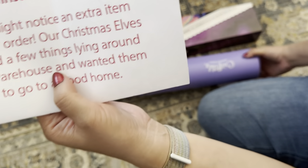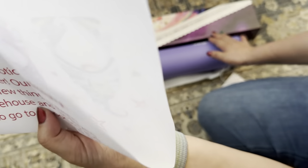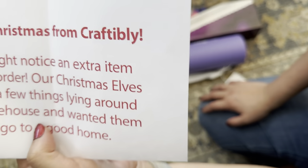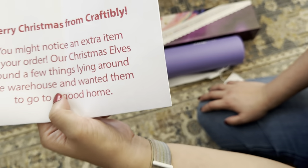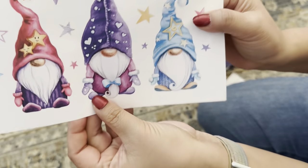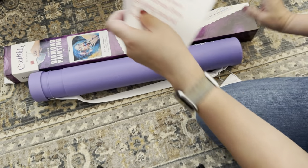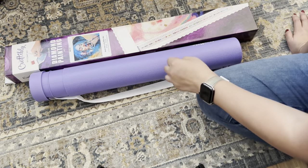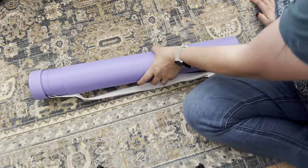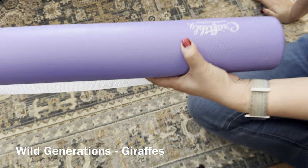I'll go ahead and unbox both of these — I guess 'untube' one, since it's in a tube. You call it unboxing when it's in a box, unbagging when it's in a bag, so I guess this would be untubing. In any case, here you go so you can read it, and it has these cute little gnomes on the other side of the half sheet. I'll go ahead and get started and begin with the tube.